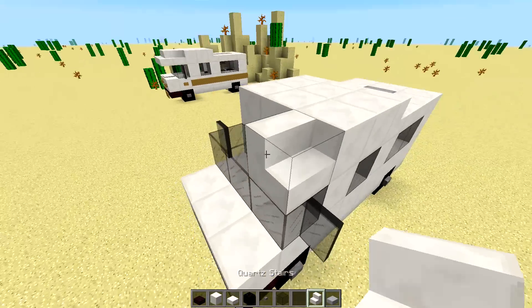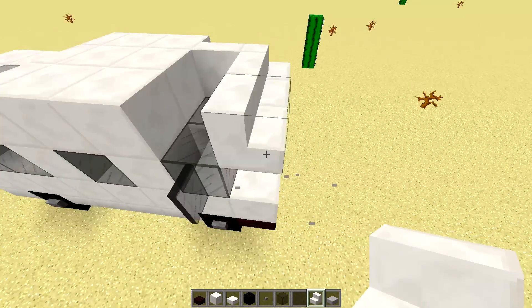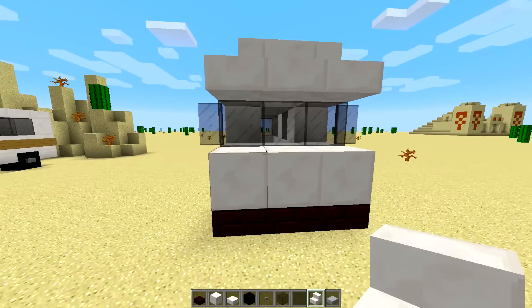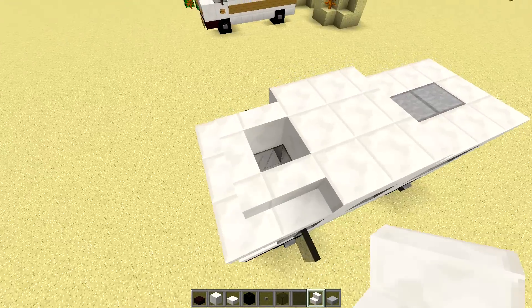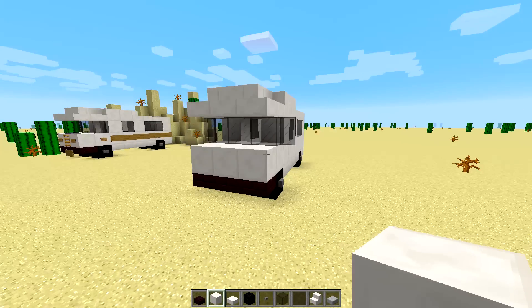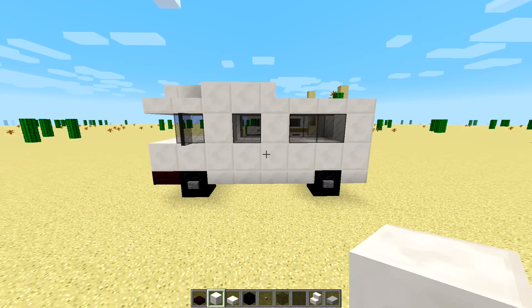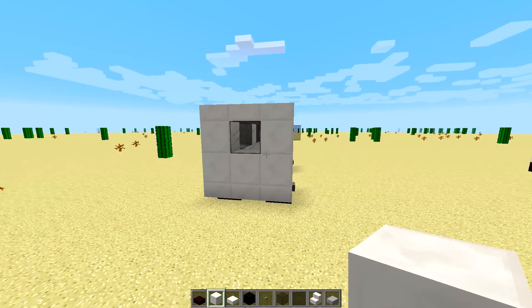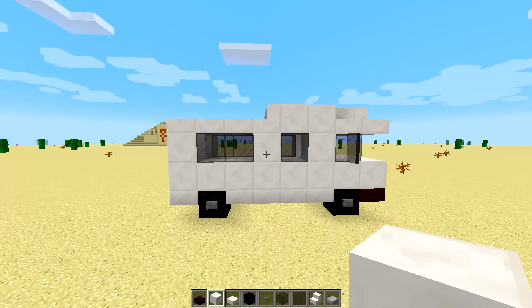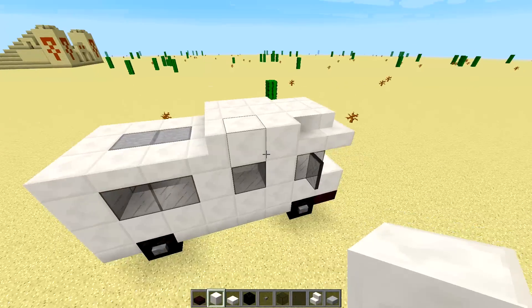Now we'll take some more stairs just like that, go around the corner, and that is going to form a nice roof and protection for our windshield. Then another quartz block right in the middle here. So that's how it's looking right now — let's give you a side shot. It should be looking something like this. Here are the sides and here is how it looks from above — nothing too complicated yet.